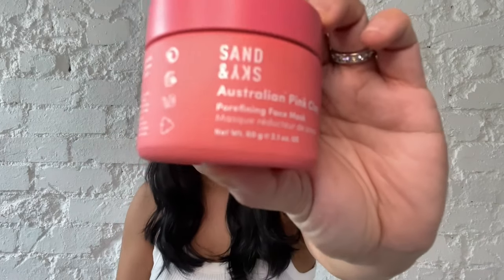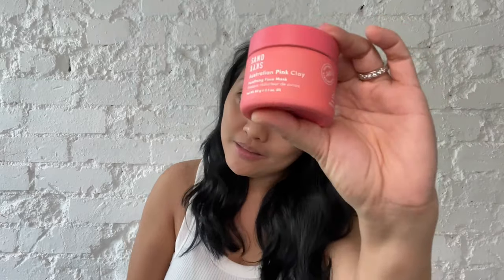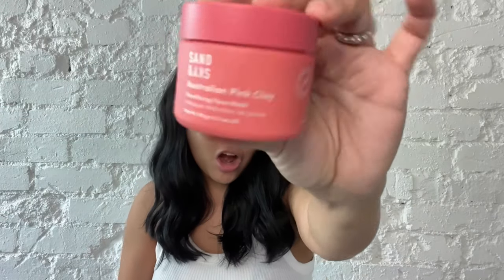I think I have a new favorite product — because I never tried it before, I told you guys. This Australian pink clay mask is my new favorite mask. And you know the good thing about this also is it's 100% vegan, cruelty-free, no parabens, no silicone, no nasties, no harsh ingredients — everything but the good stuff, all in one jar. Amazing.